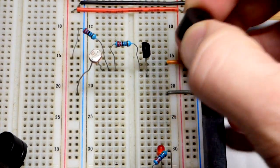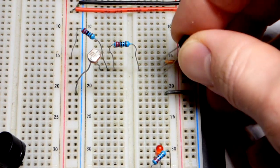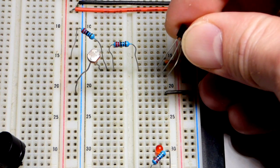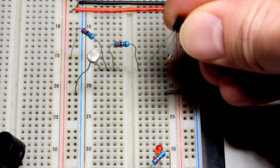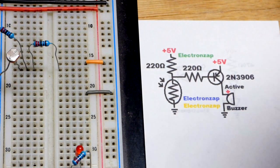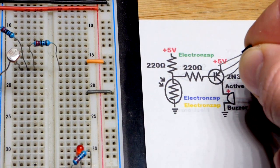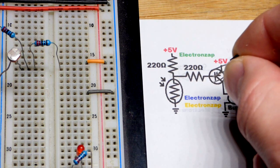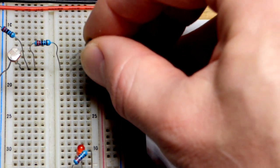We have the buzzer here and the PNP bipolar junction transistor. The 2N3906 has the same pin layout as the 2N3904 from the last video, but always check the data sheet for the particular transistor you're using. Looking at the flat side: left is emitter, middle is base, and right is collector. To get the emitter to the top like it is on the schematic, we just turn it flat side to the left — opposite direction from the NPN. The middle pin is base and the bottom pin is the collector.